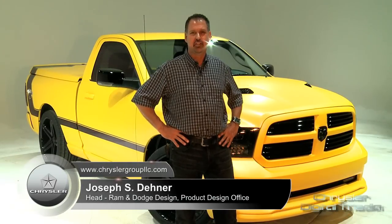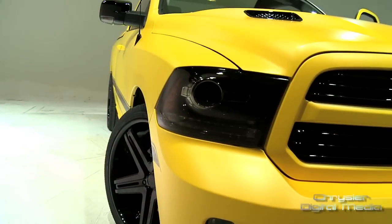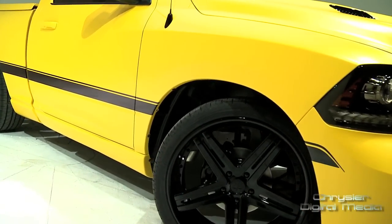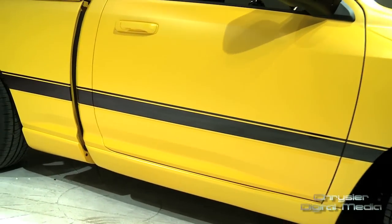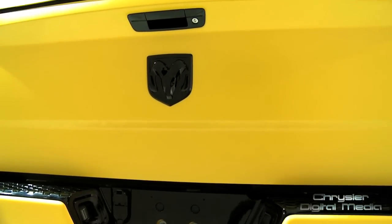So I'm here with the 2013 Ram Rumblebee concept, and what's really unique about it is the striking paint job. It's called Drone Yellow — a really cool combination, a really exotic pearlescent overtone on a matte yellow paint.